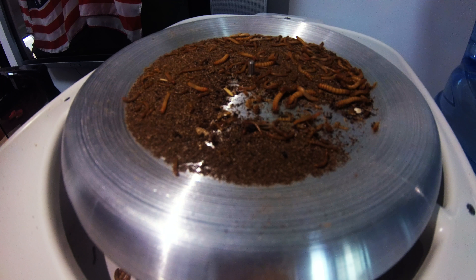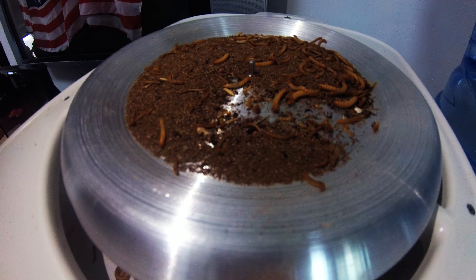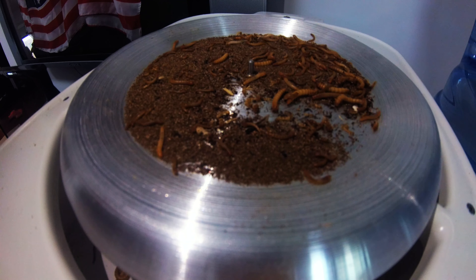We're about to go on holiday for a week, but we are going to put them in the freezer. And then I'll cook them up when we get back — our first mealworm meal.